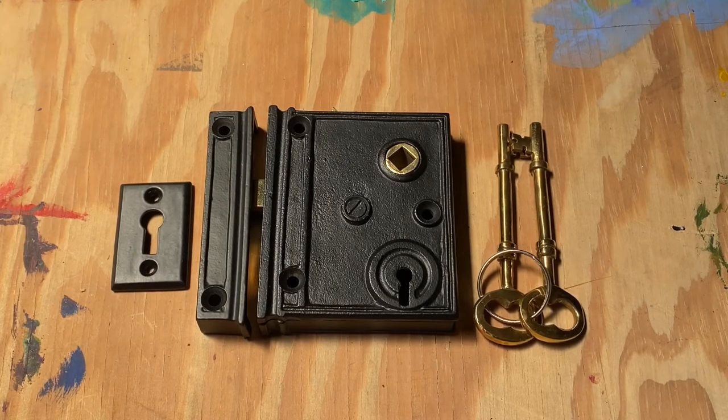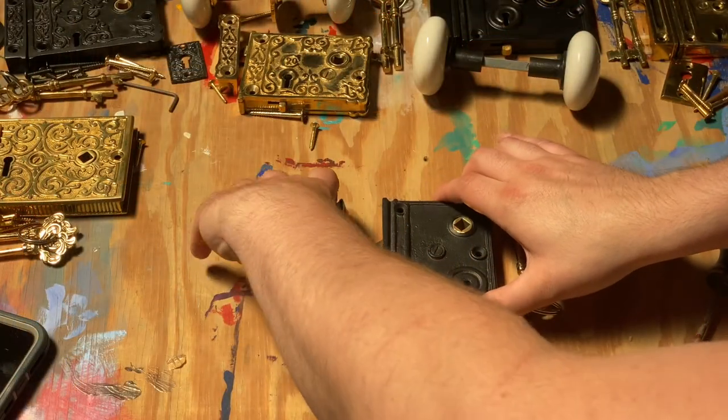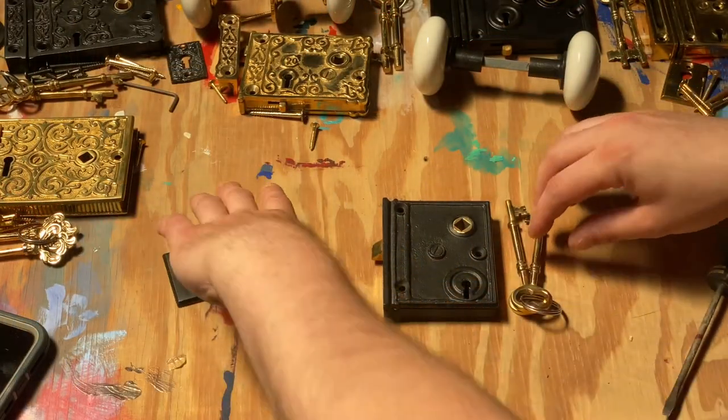Hi, today from the Kings Bay we're going to learn how to reverse a rimlock. This project is actually fairly quick and easy and will only require a screwdriver.